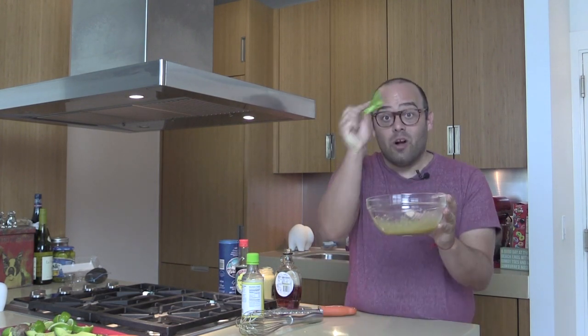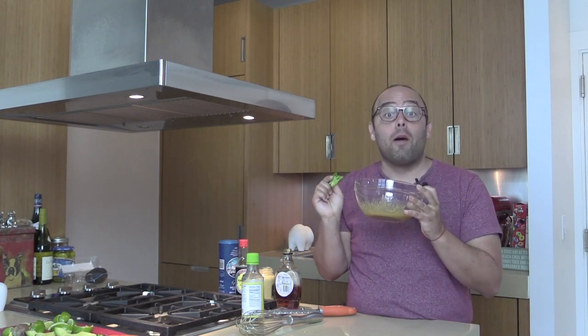You guys totally got to make this. Leave this in your fridge all week. Marinate with it, throw it on a rice bowl, or just a salad, or just dip some lettuce in here, or bake with it.